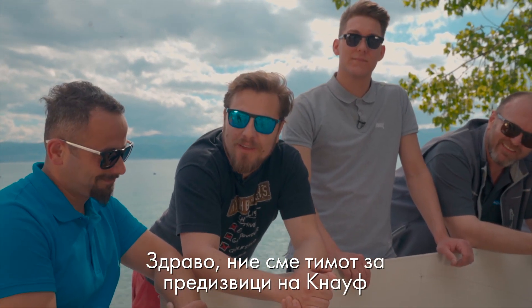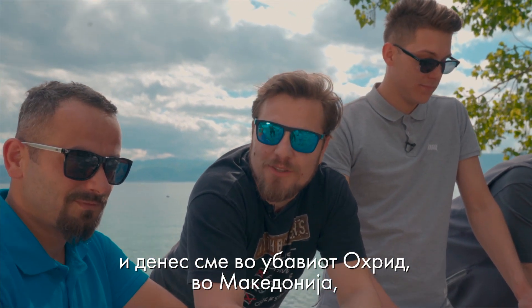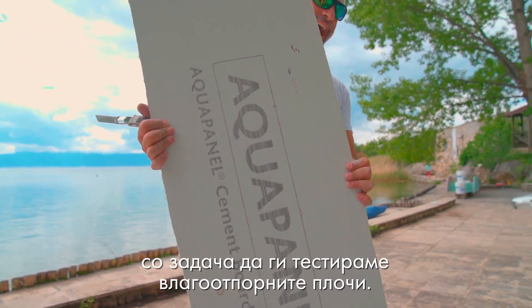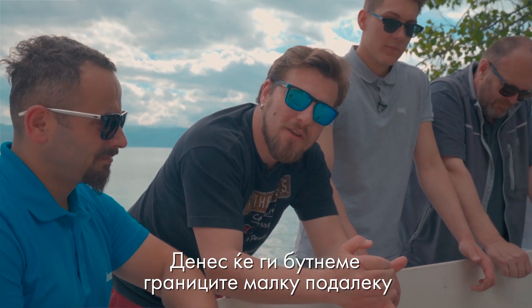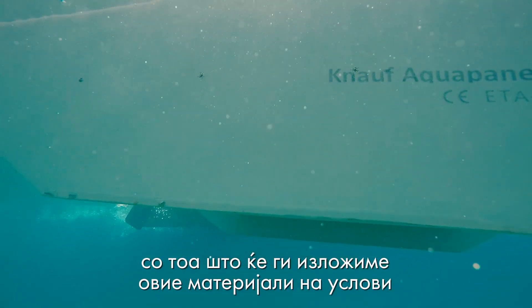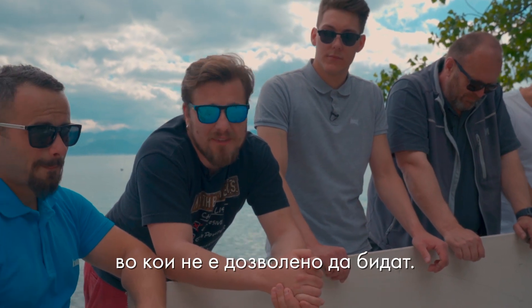Hi, we are the Knauf Challenge team and today we are in beautiful Lohriti in Macedonia, back with another subject: testing of humid resistant boards. Today we will push a bit further their limits by placing these materials in positions where they are not allowed to be.